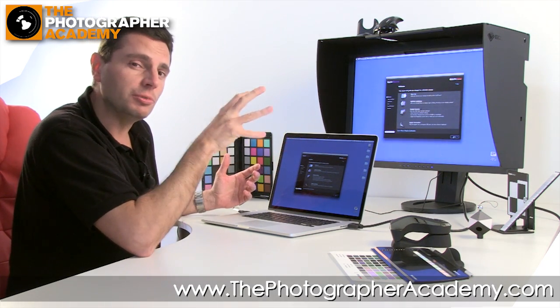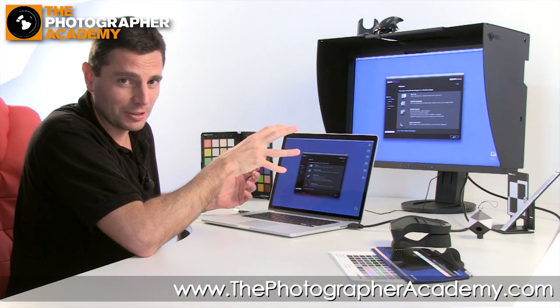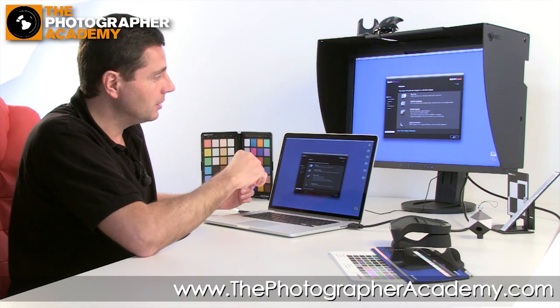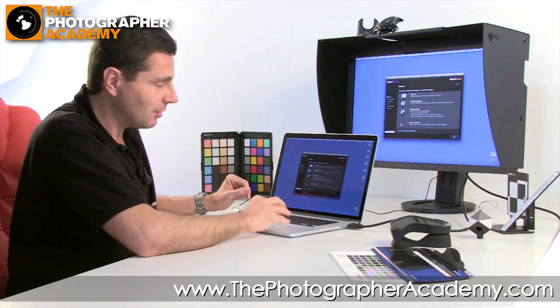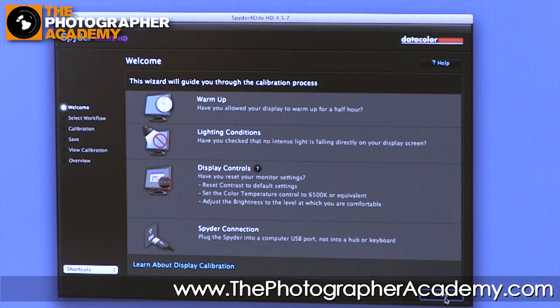If the brightness and contrast are correct, great. If not, adjust before calibration, not after, because otherwise you won't affect the calibration. Lastly, make sure you've plugged in your Spyder — it's USB, so just plug it in the slot. Once that's done, let's click on to the next stage.